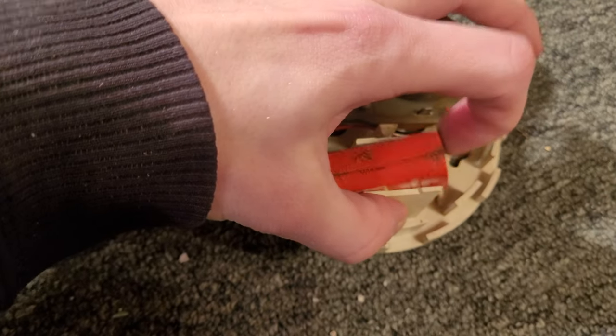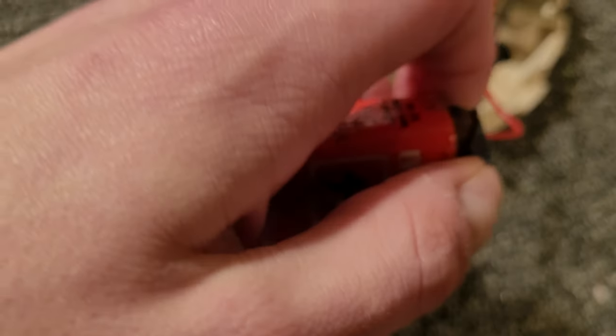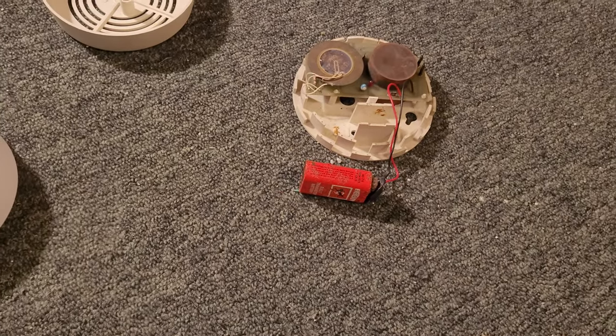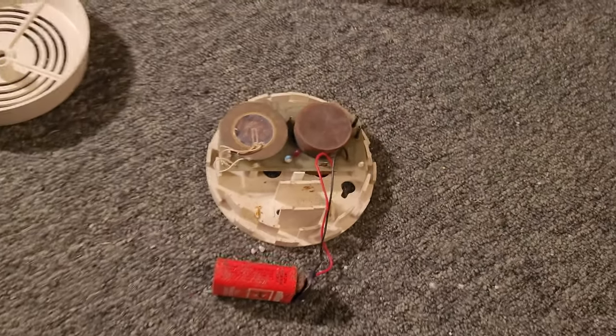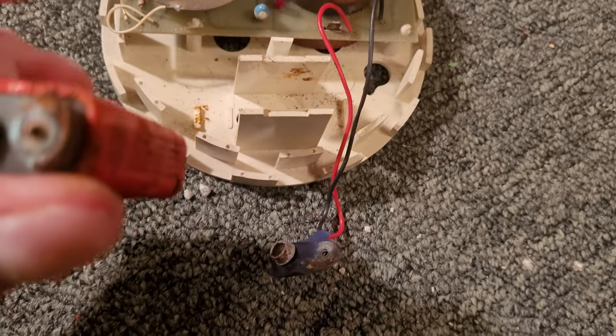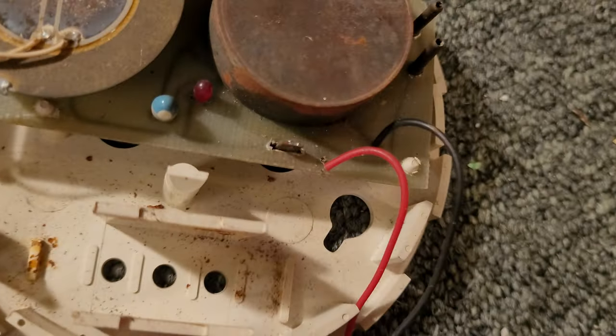This battery that it came with is awfully corroded — it's an old Everready. The terminal just snapped off, so I'm going to have to find a new battery connector for it. One of the terminals snapped off and is stuck on the battery. I can also see that the battery wires are very, very brittle and about to break off of the PCB itself.